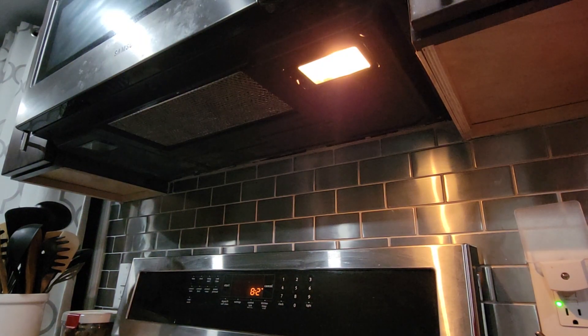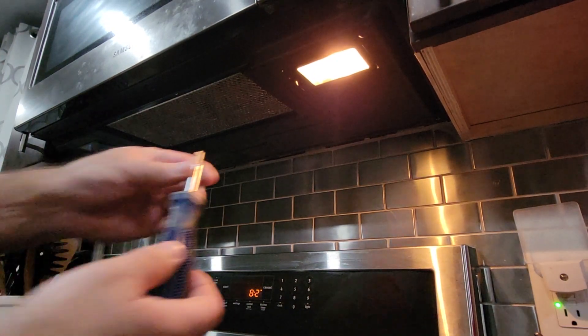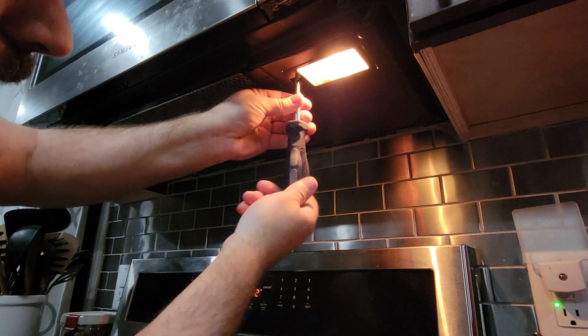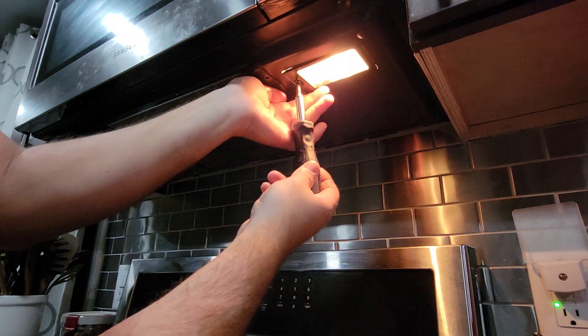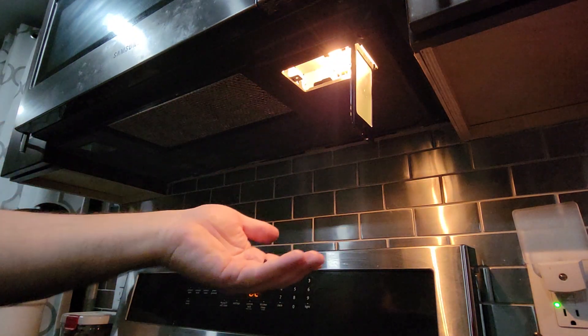At the bottom of the microwave, you're going to see a Phillips screw. I'm going to take my Phillips screwdriver, put it underneath it, and remove it. Once you loosen it and start removing it, be very careful because there's nothing holding this screw and you could drop it and lose it.